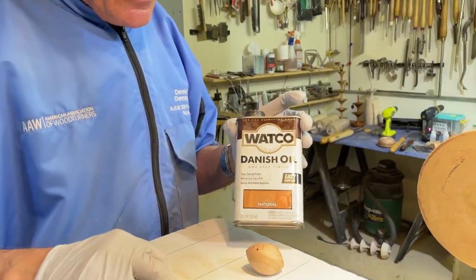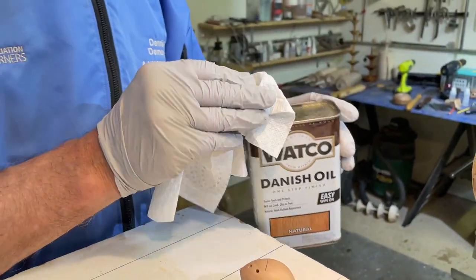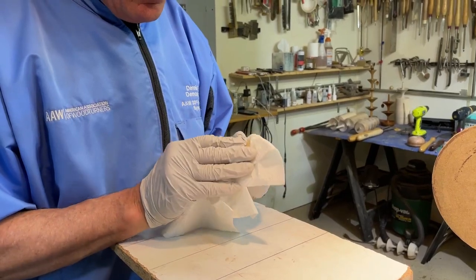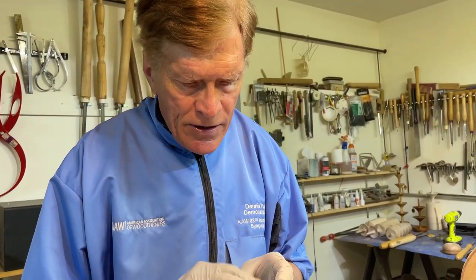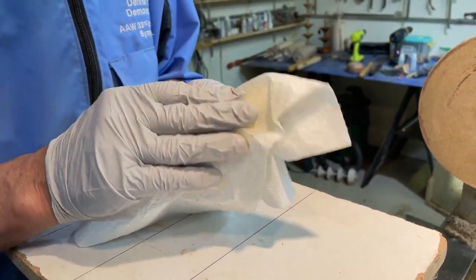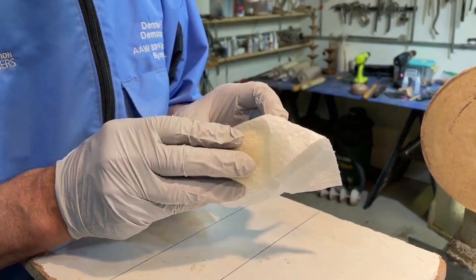If I don't sign the mouse I would put Danish oil on at this stage. If I'm going to sign it with my name at the bottom as a little calling card, then I sign the bottom of the mouse first. I put on two coats of Watco Danish oil spaced two days apart — one coat, wait for two hours, wipe the excess oil off, and then a second coat two days later.